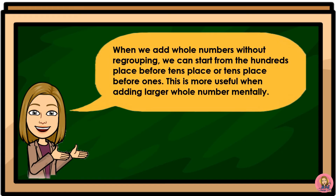When we add whole numbers without regrouping, we can start from the hundreds place before the tens place, or tens place before ones. This is more useful when adding larger whole numbers mentally.